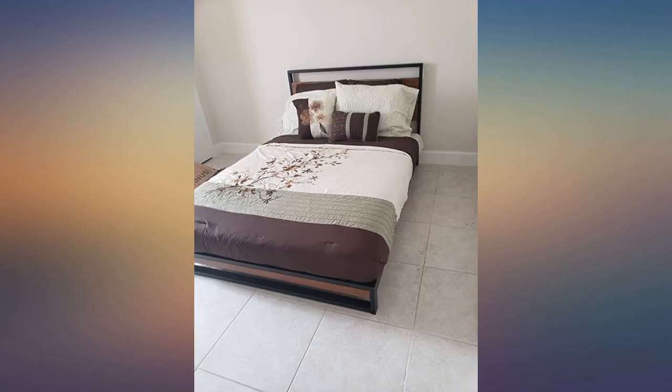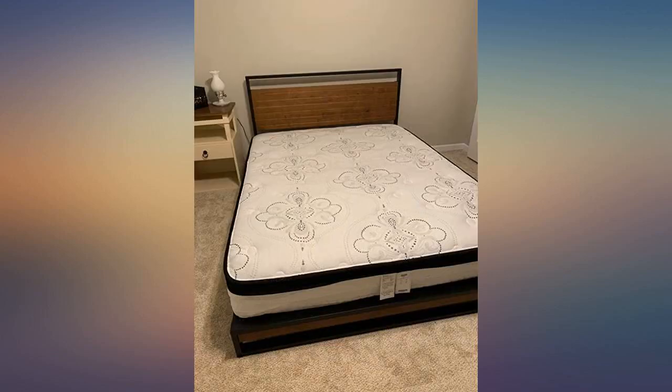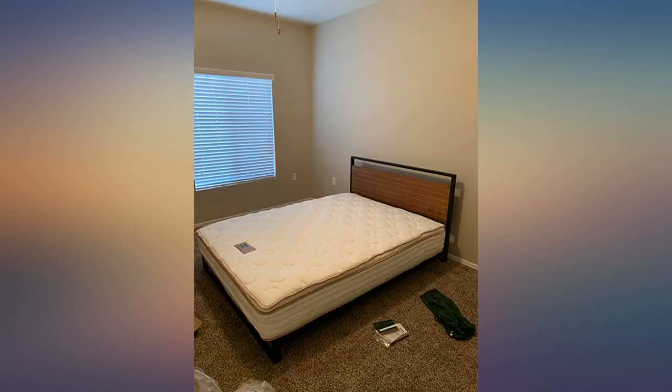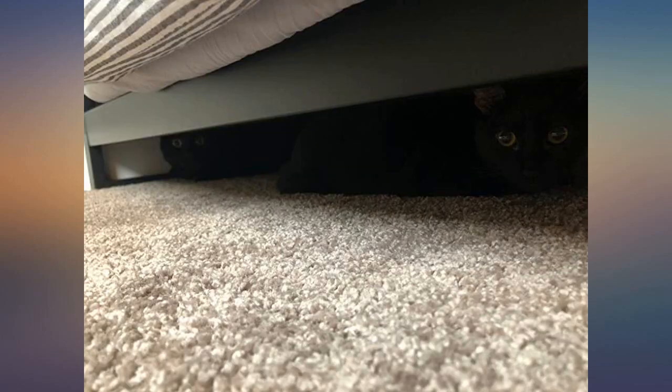I had the bed frame assembled by myself in about 45 minutes — 15 minutes of that was unpacking everything and laying it all out. Overall, I am very pleased with the way it went together, the way it looks assembled, and the price. My off-brand robot vacuum cleaner can easily go under the bed to clean — a definite plus.